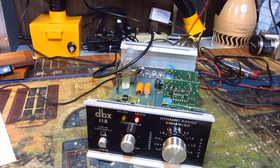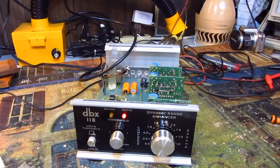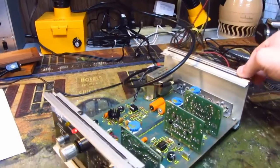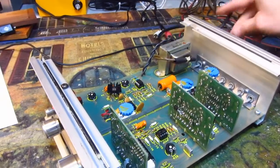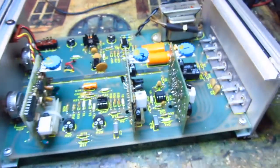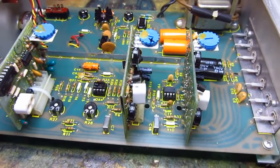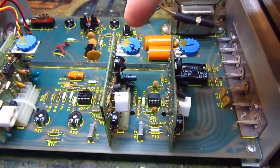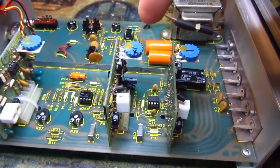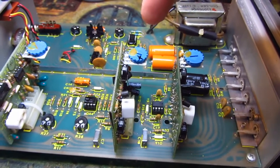Big Slick here repairing a DBX 118 dynamic range enhancer. The problem with this one is it dropped one channel, and it wasn't a typical problem like capacitors that everybody seems to gravitate towards. In this case, on one of the VCA drop-in boards — both of these boards are identical — the problem was on the one that dropped the channel: a CA3046 package, a 14-pin IC with five identical transistors inside.